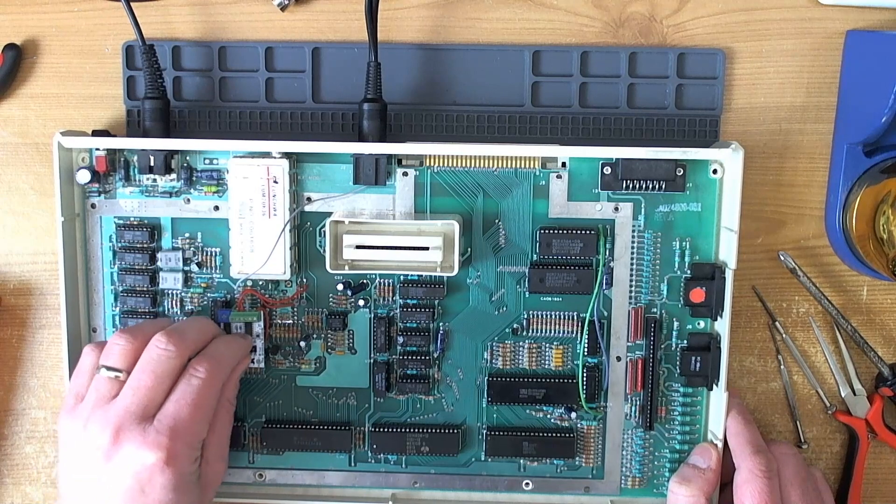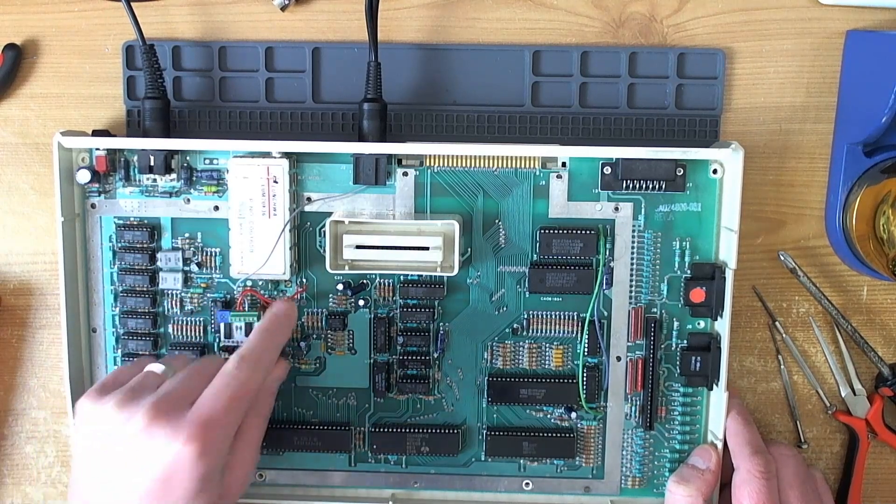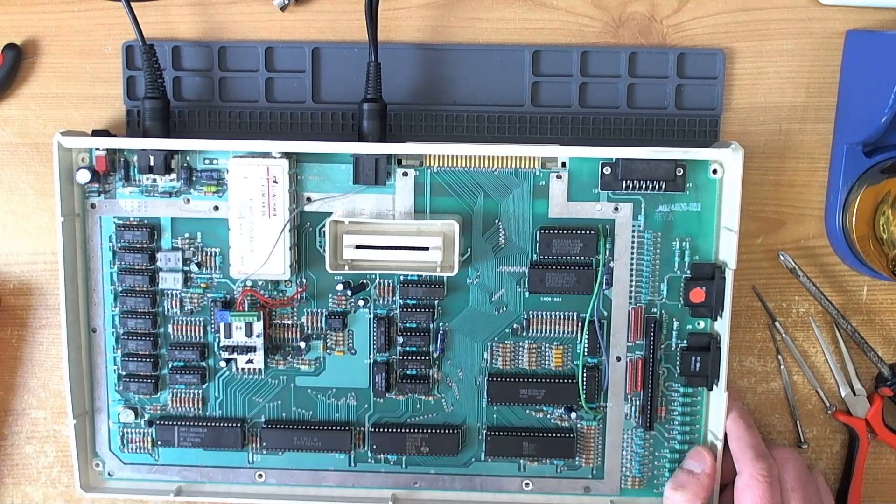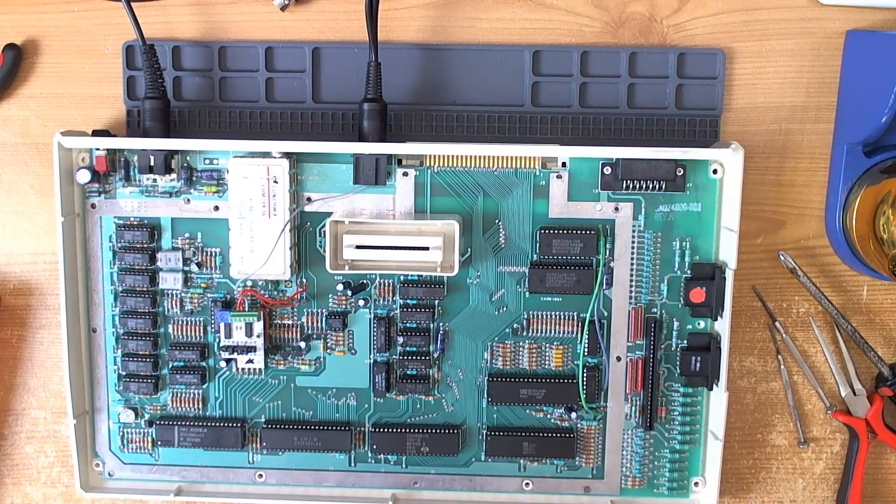So it appears that the composite video and luma were actually swapped at the terminal block here, so I've switched them around. Let's turn it on and have a look at what we've got now. Okay, here goes.